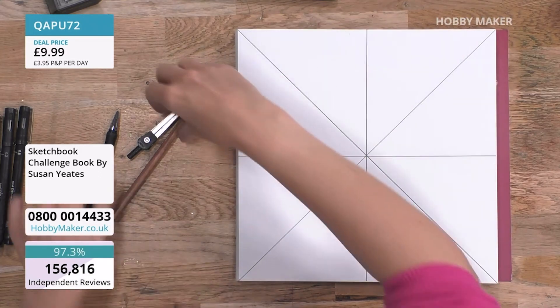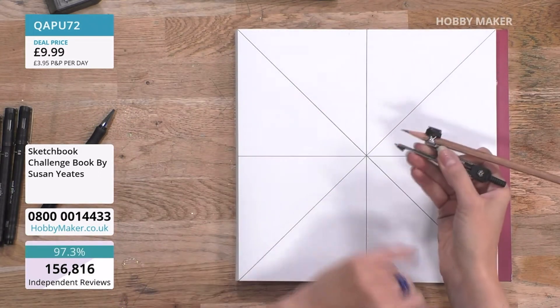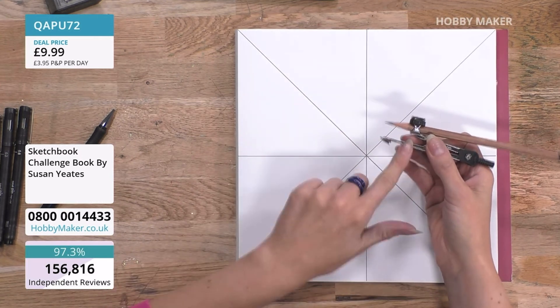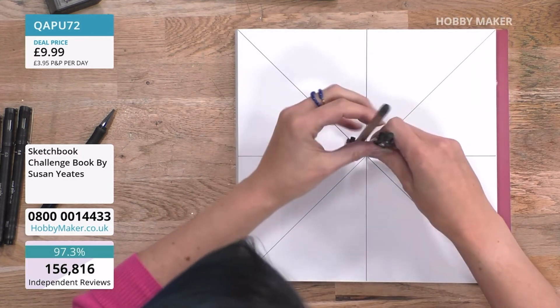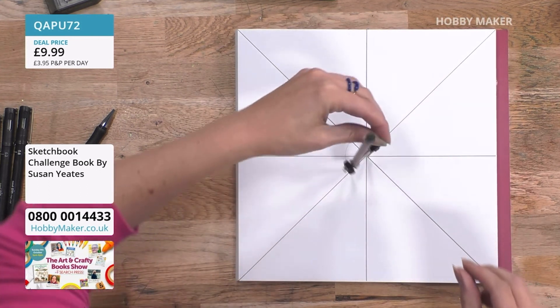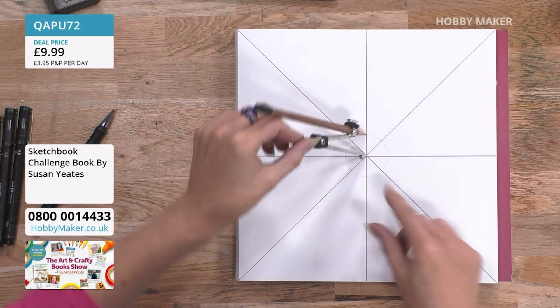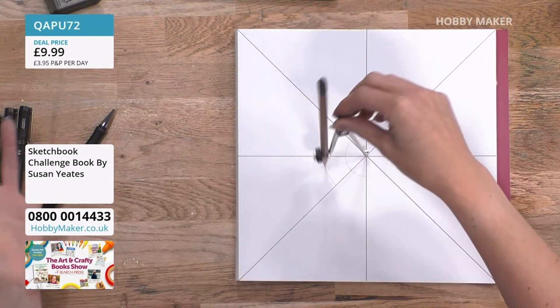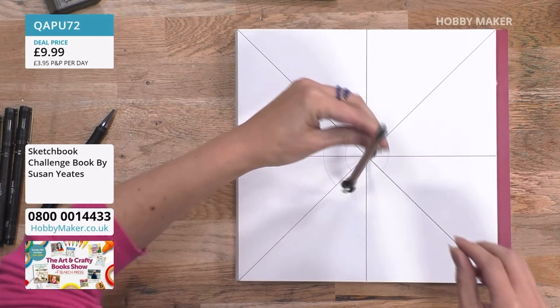So we're divided. You then grab your pair of compasses. I've got a standard normal pencil in there - nothing special. These are not expensive. I'm just going to draw some circles, and it doesn't matter where they are, but you pop your point of your compass in the very centre here. I'm just going to draw a few at random. It doesn't matter - there's no rules. No rules.